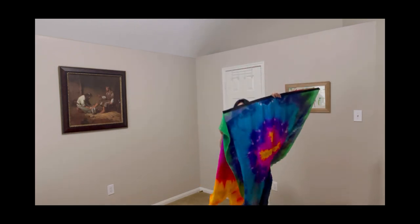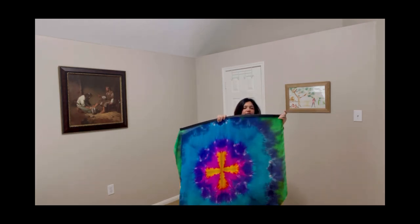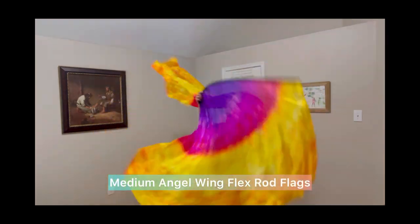Here's a comparison of my small flag to my medium-sized flag. The rods are the same size; however, the medium flag is about 45 inches wide and 60 inches long.